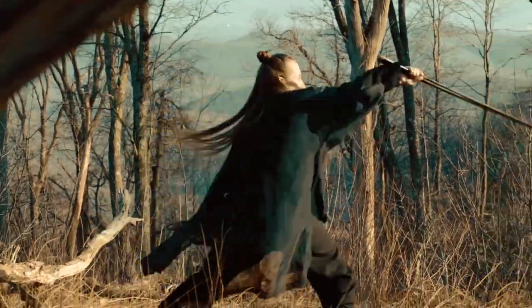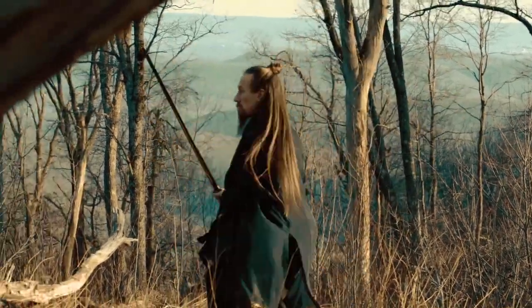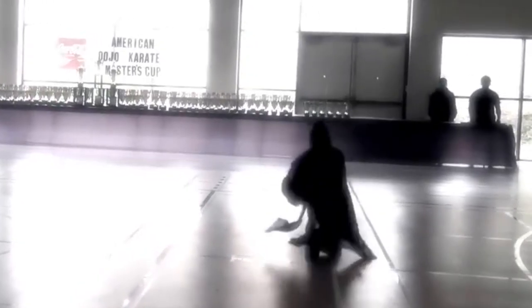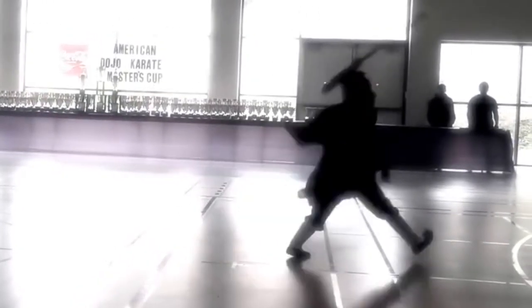From Crouching Tiger Hidden Dragon to the Wu-Tang Clan, there are millions of people wishing for the opportunity to study the Wudong sword. To the seasoned martial artist with a sword form already and the newcomer that is using a stick they found outside, this set of exercises is designed for you.